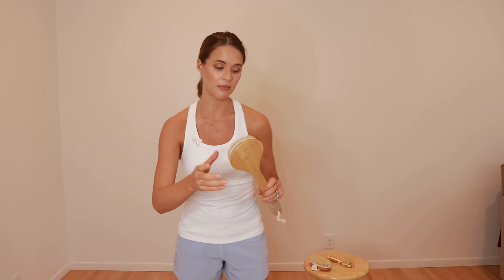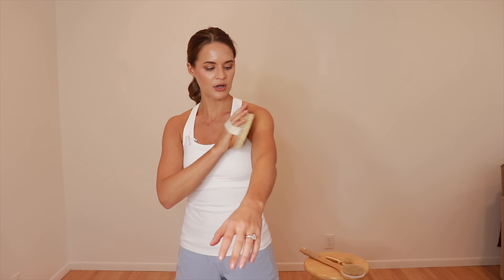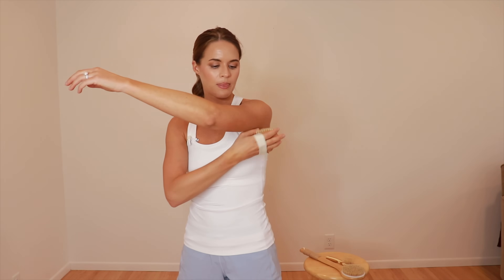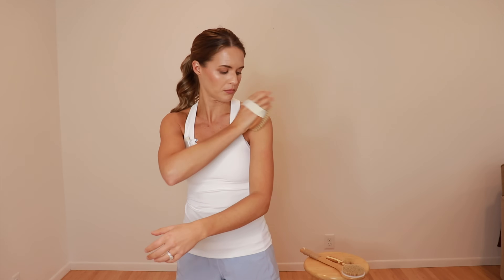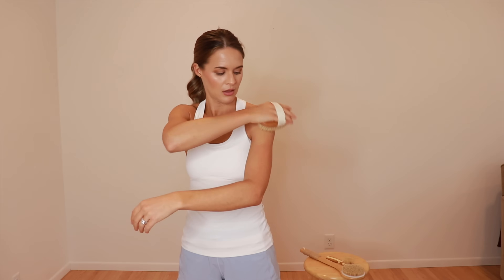Then we go to the arm, switching back to the short brush. Same concept as the leg — we don't want to start with the hand, because if the lymphatic system is clogged it will just get more backed up. Start closer to the armpit to clear the area first. Begin with the upper arm from the elbow up, brushing upward toward the armpit, making sure to get each area a few times. Around the shoulder, work up and around toward the front, or from the back you can go straight to the armpit or come from the top down.